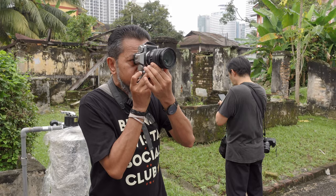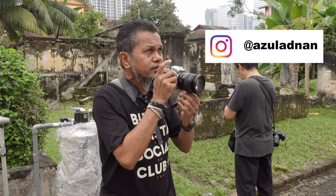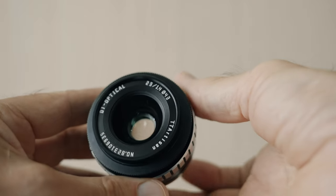This camera body is on loan from my very good friend Azul — I'll put a link to his Instagram feed down below. He has some amazing pictures from Malaysia, Kuala Lumpur. But now let's take a look at this lens and why I think it might be the best value for your first manual focus lens.